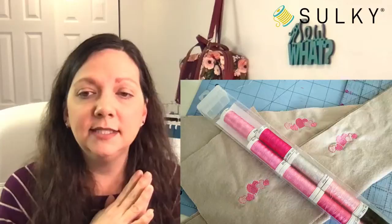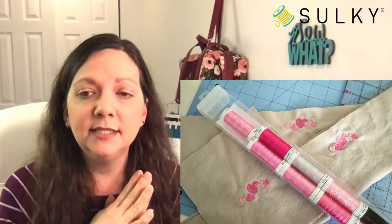Once you have your fabric hooped with the Tear Easy, it's really just a matter of following the color sequence chart of your chosen design. Look how cleanly it tears away — there is virtually no trace of that stabilizer left. Really beautiful end results. We have a finished pocket as well as two finished cuff pieces. Once your embroidery is complete, use those pattern pieces to cut out each piece.